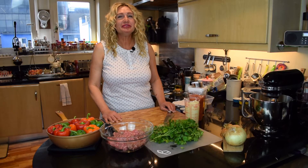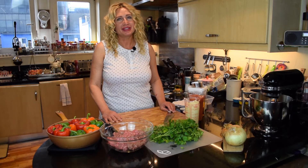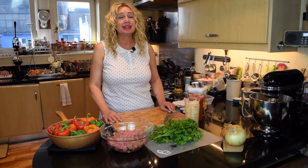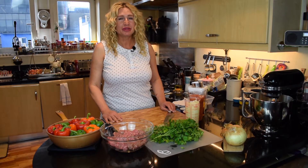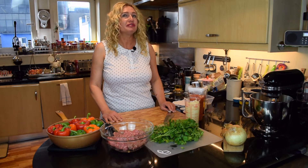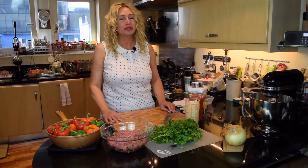Hello and welcome to For the Love of Cooking. On this channel I'm going to share with you my passion for cooking and baking and show you that anyone can do it. On today's episode I'm going to prepare stuffed peppers, which is a very colorful and delicious dish and is my family's all-time favorite.